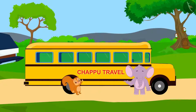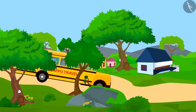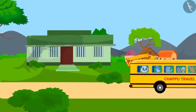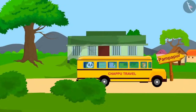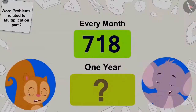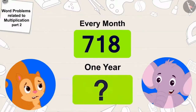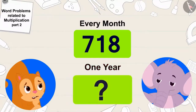Chanda and Appu together have opened Chappu Travel Company, providing bus service from Champapur to Pampapur. For the first few months few people traveled, but ever since new buildings started coming up in Pampapur, their service has become very popular. Appu asked Chanda how many people will travel from Champapur to Pampapur in a year.